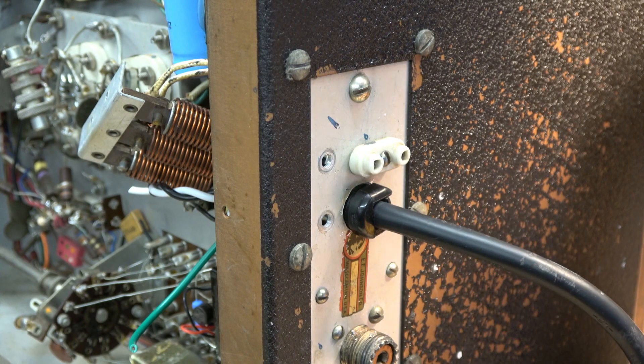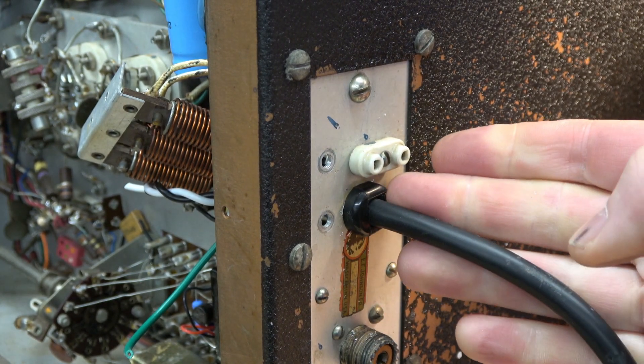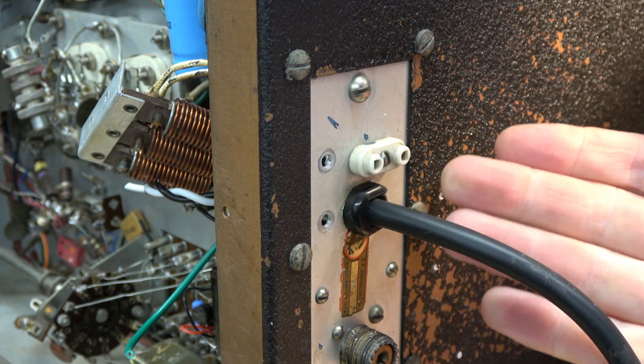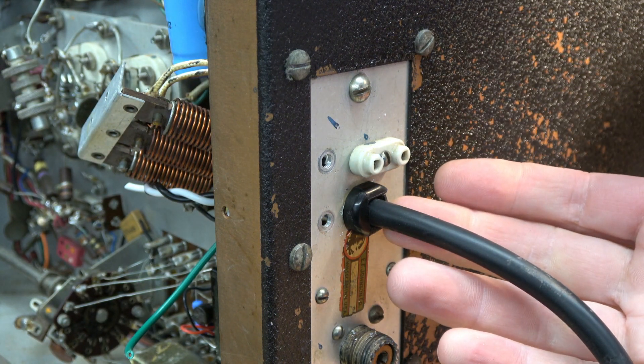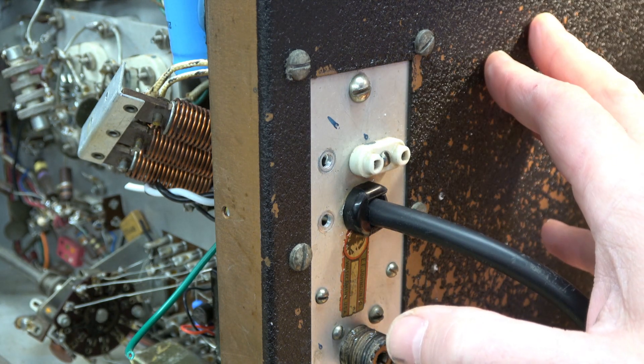Pop in that restraint — nice click, that jabber is nice and secure. This is the same type setup that they use on classic guitar amps that have been around for 50 years, so it would do this Viking justice.